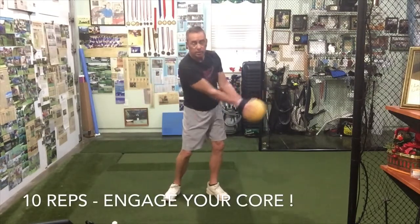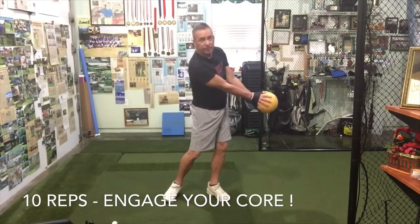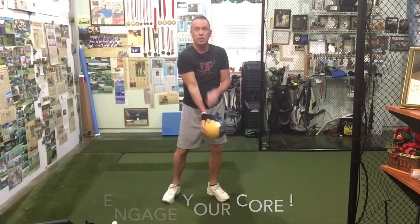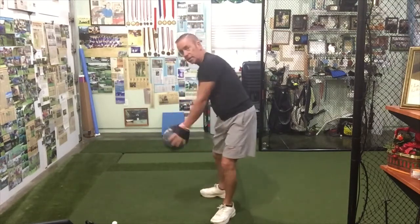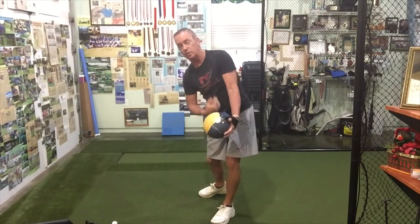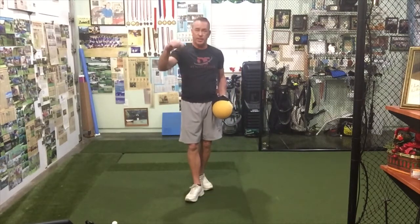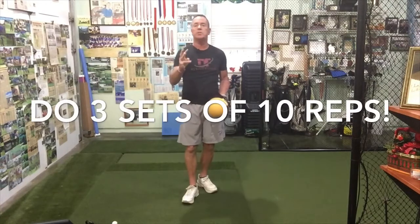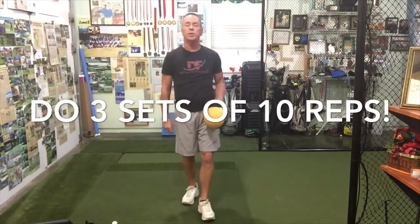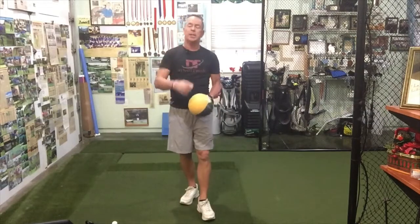Keeping your arms really connected and making sure we're keeping our spine angle going through. You're going to do 10 reps of this — that'll be one set. For this one I'd like to see you do three sets if you can, waiting about 20 to 30 seconds in between them. That will be the drill for this last episode. Thank you.